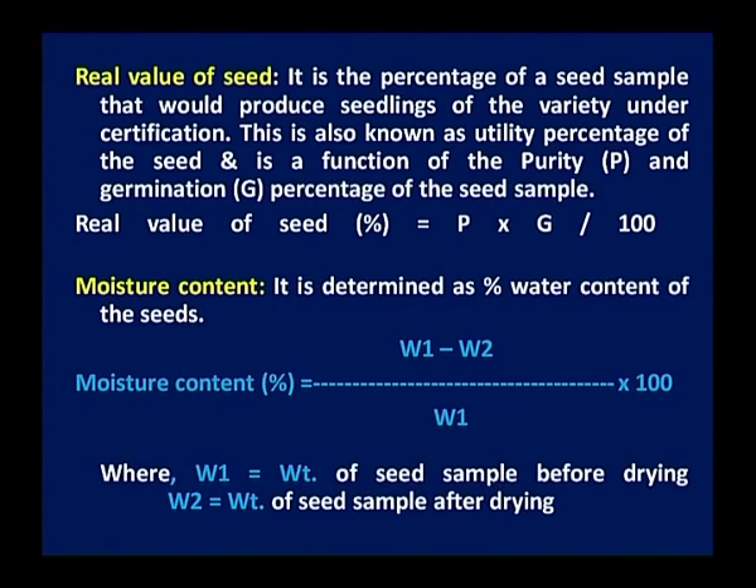Moisture content — storage of the seed is most important. If your seed contains more moisture then it will be spoiled. Around 10 to 15 percent moisture is required. Therefore seed moisture is important. You can find the moisture content by taking the seed, drying it up, and using the formula: (W1 minus W2) divided by the initial weight of the seed, multiplied by 100.